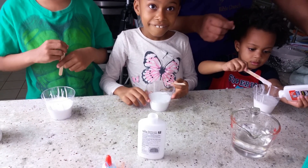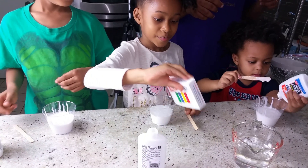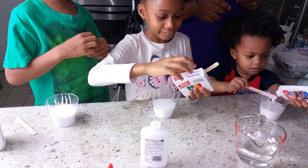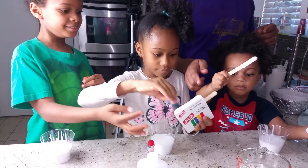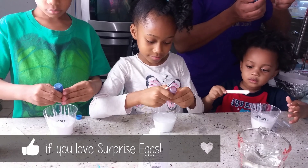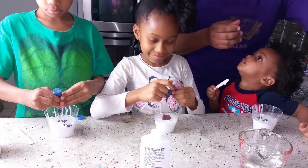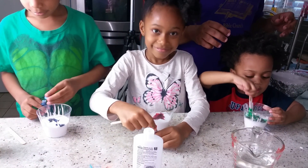All right, now food coloring. Where's the food coloring? Everybody pick a color that you want your slime to be. Red. Red. I want mine blue. How many do you want, Charlie? Green! What color is green? I want green. One. One. One. Two. All right, that's plenty. I'm going to close it up and mix it up.